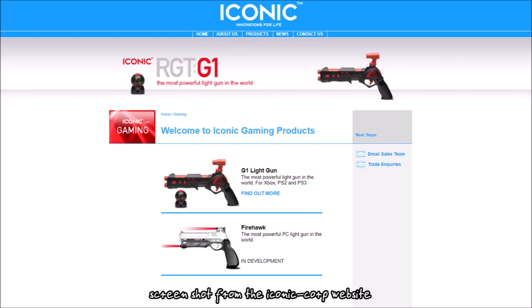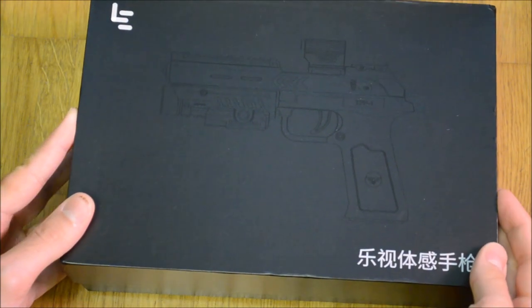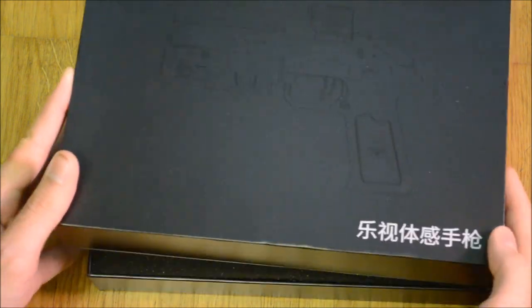The gun was planned to be named Firehawk and vaguely resembled a Desert Eagle. For some reason development stopped and the gun was never released.